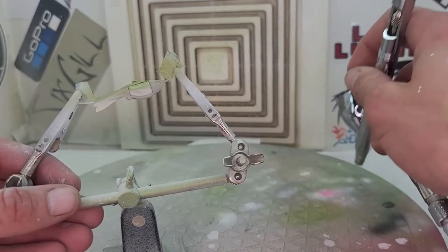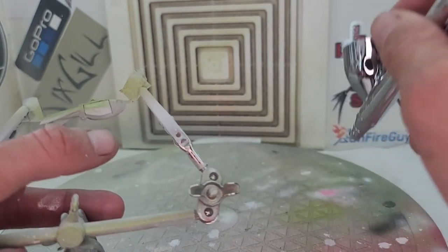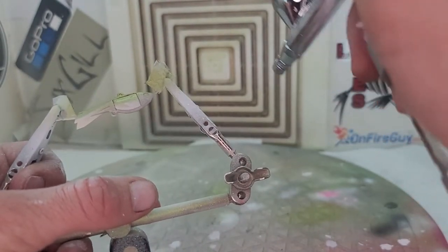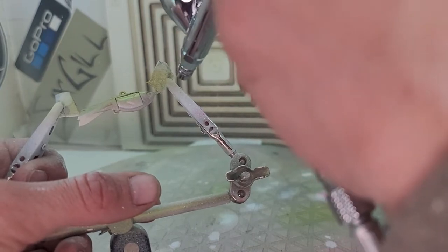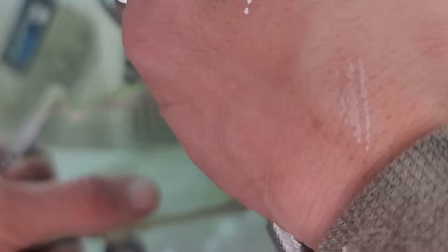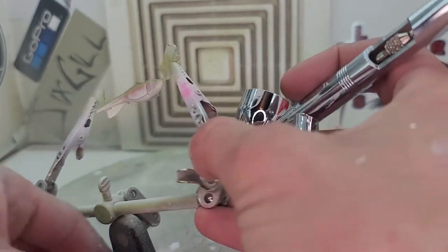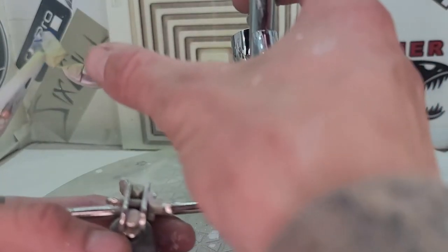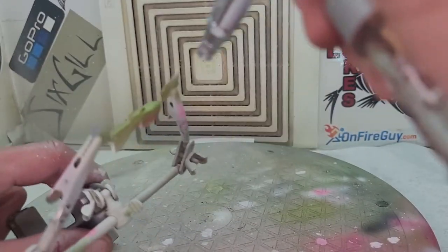Okay, next up I'm gonna add the pink lines that these little guys are famous for. I'm gonna try to go eyeball to the tail there. I want to try to do it real soft and small, so bear with me. Looks like that on this side.